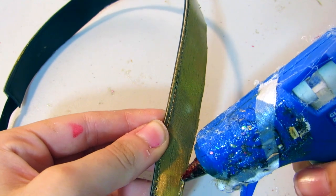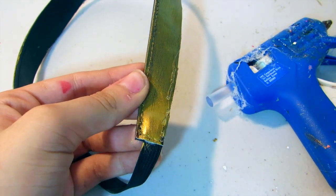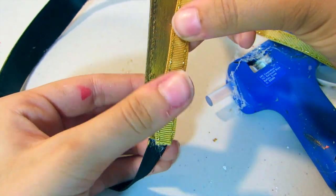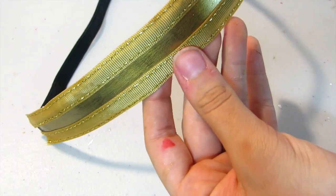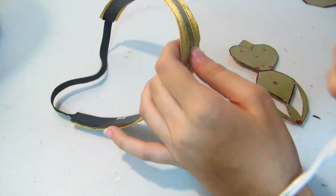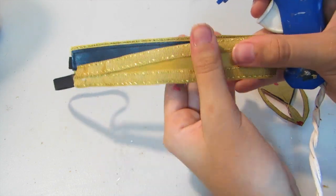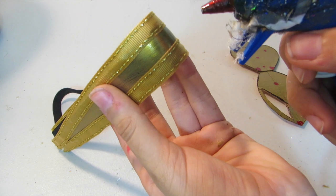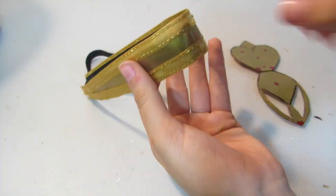Now taking your hot glue gun, you're going to want to add a line of glue. I'm attaching my ribbon, but what I found works best is to attach it after you glue on your pieces because then you can kind of cover up the edges where the glue is. Take your cardboard pieces and add some glue wherever you like, making sure that they are evenly spaced.